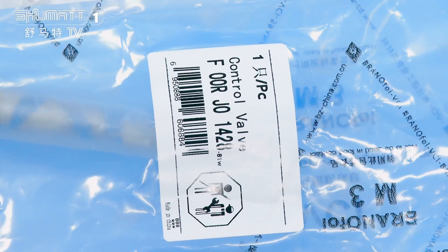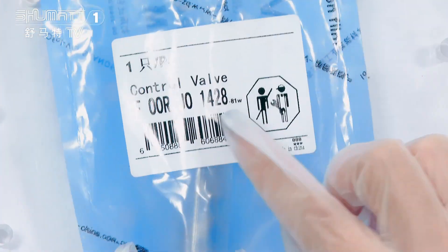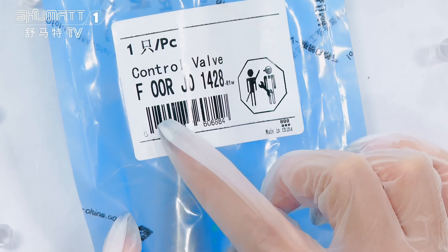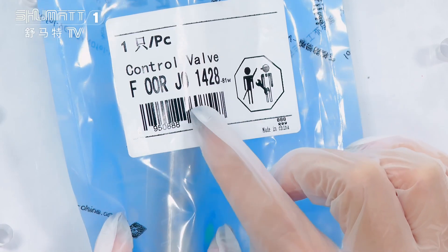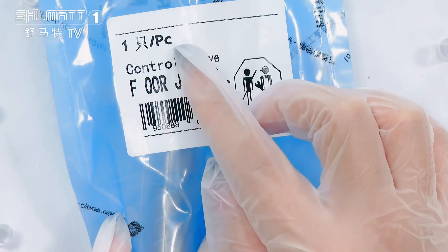This is the outside packing — this blue VCI anti-rust bag. Here is the label. The product code is F00RG01428, control valve, quantity one piece.